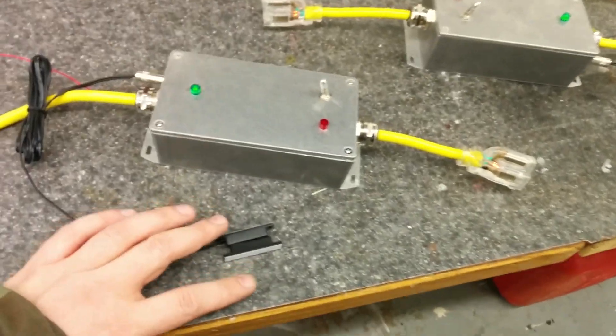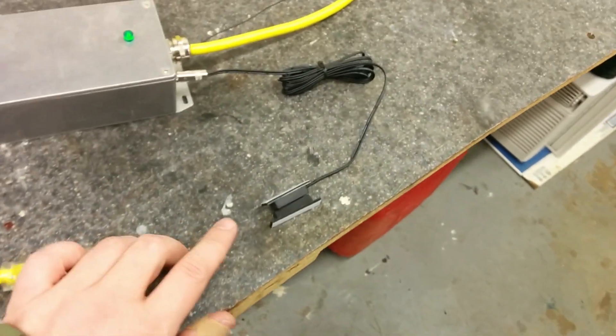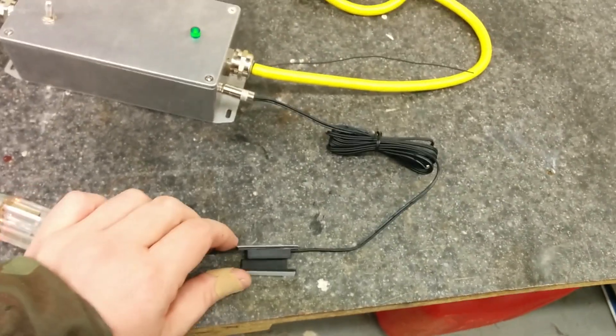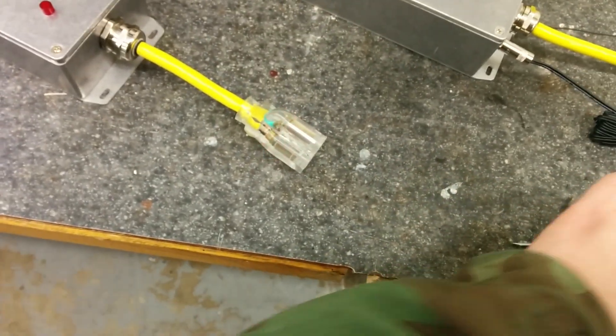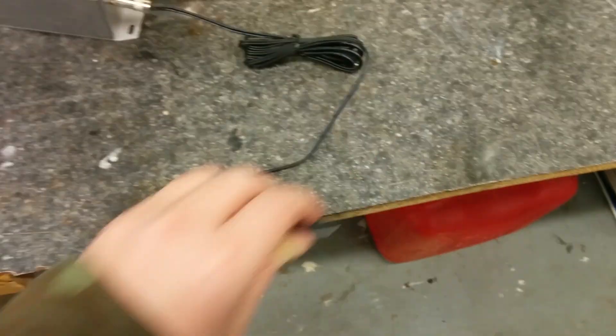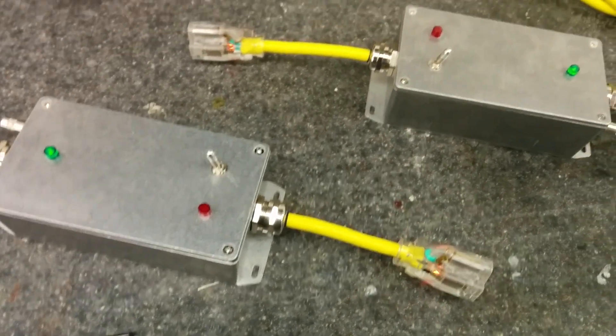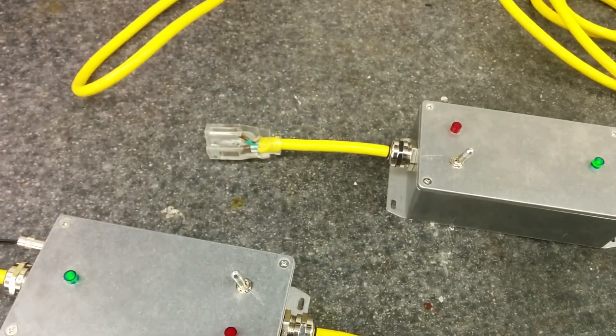That way I don't accidentally take a garage door into the car — or the other way around — if I have the door up and I start to move the car up. So this thing does it for me. I'll have one sensor on the garage door and the other on the lift. When the lift goes up, the garage door powers off completely and can't move. Put the lift back down, you can move the garage door. Garage door goes up, lift is disabled.